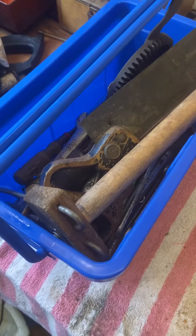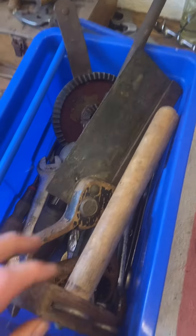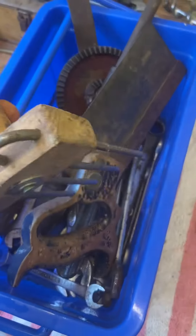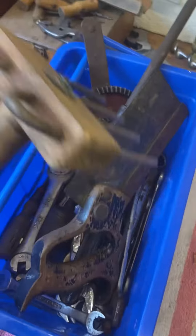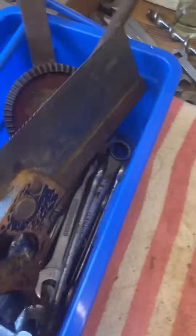Okay, here again, part two of the videos for today. That's for the missus' gardening, I don't know what it is, I got a clue. A pound for this old tenant sort.